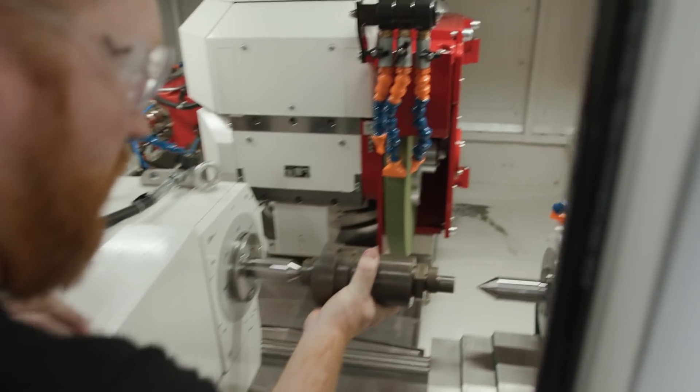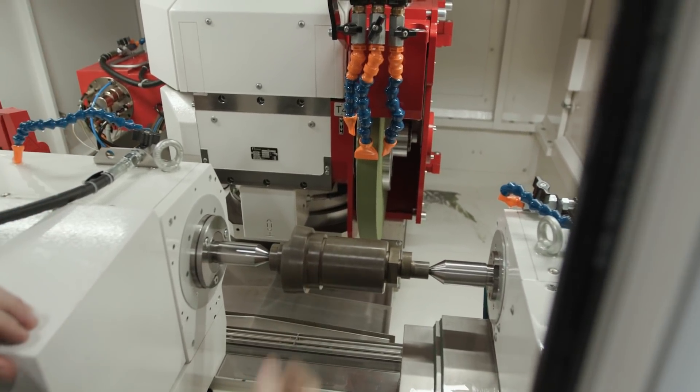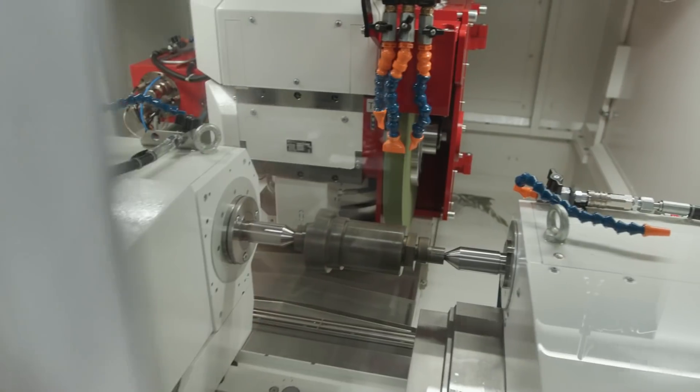We have a Sensitron that's gonna pick up acoustics within the machine to show us what's actually happening on the surface of the part, to ensure we're getting the correct surface finish and the correct cuts on the part.